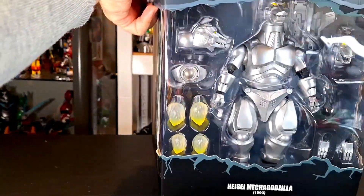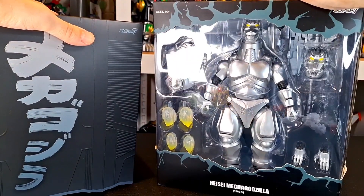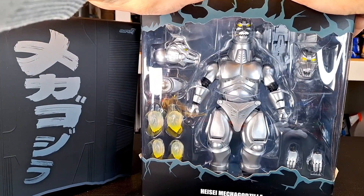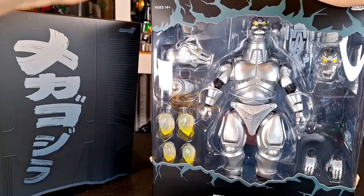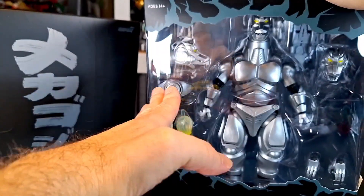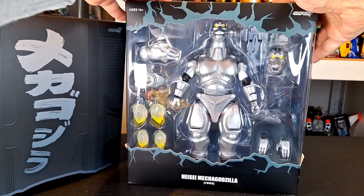On the inside, you get Mechagodzilla — looking pretty cool. I was definitely looking forward to this one of the two Wave 2s. This one really looked amazing. It looked fantastic on display at Toy Fair. Definitely looking like one of the better looking Heisei Mechagodzillas that we've gotten, period. We're going to do the review and find out. Without any further ado, let's get to the review.